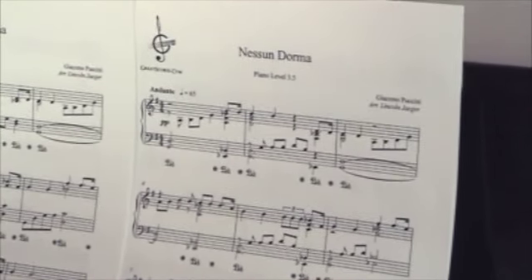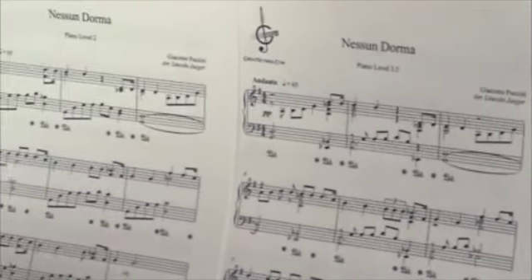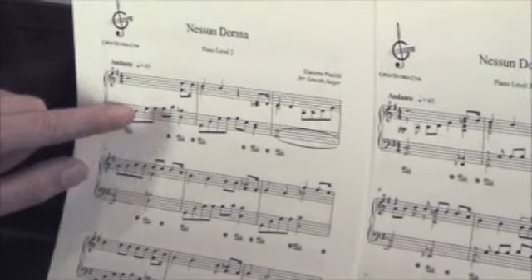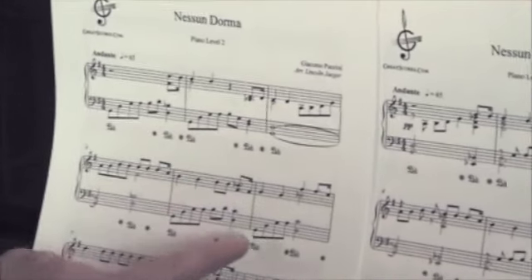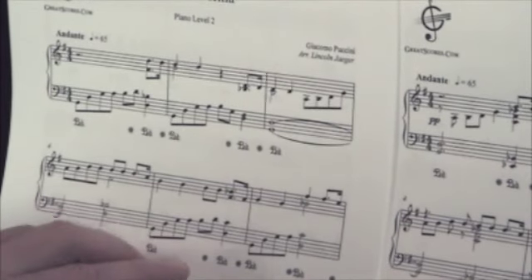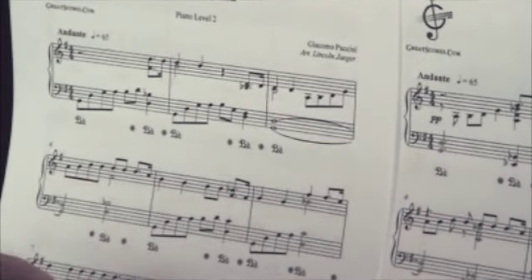If we now have a look at our easiest version, which is level 2, the octaves are not there anymore, the triplets are gone — there's a substantial simplification. You might think that this will sound empty and hollow, but it won't, and I'll just demonstrate by playing it.